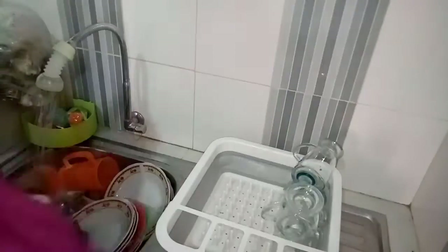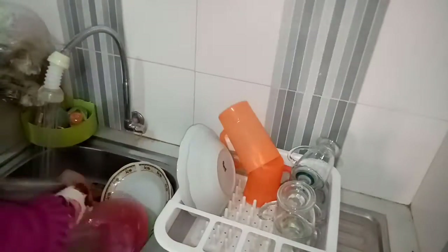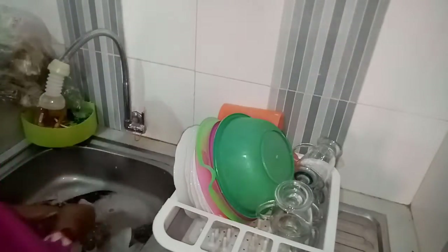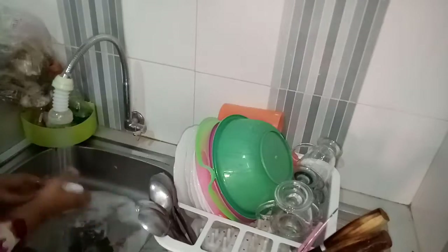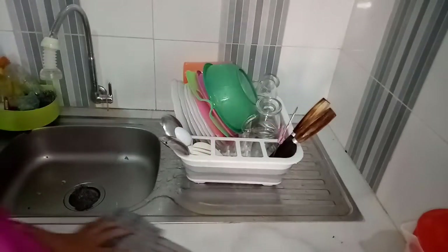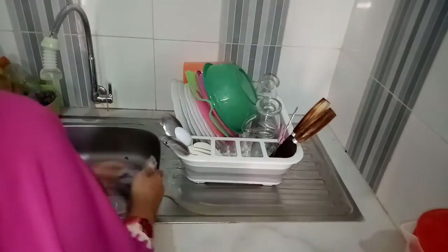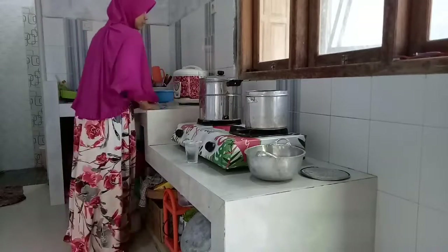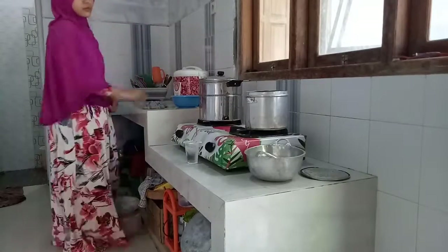Bagaimana hari ini teman-teman semuanya? Apakah di tempat teman-teman hujan atau masih cerah? Alhamdulillah di Sumenep ini hujannya tidak bisa diprediksi, kadang siang tau-tau hujan lagi, kadang juga malam tidak ada petir, tau-tau hujan deras sama anginnya. Kayaknya cuacanya tidak bisa ditebak ya. Ada yang sama tidak?